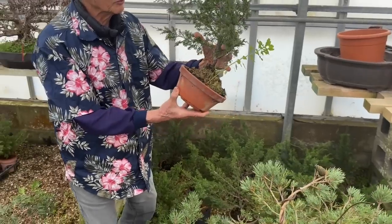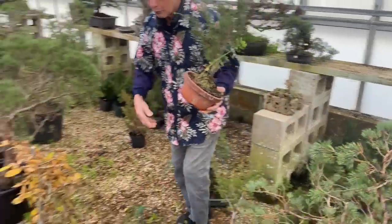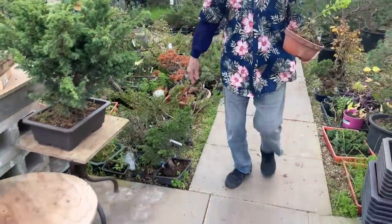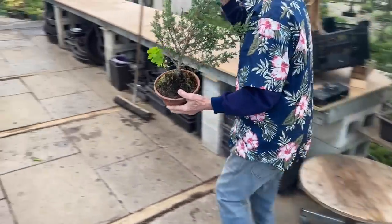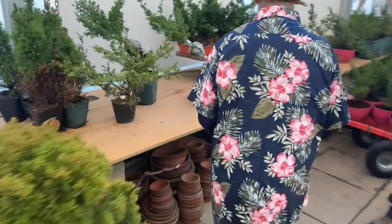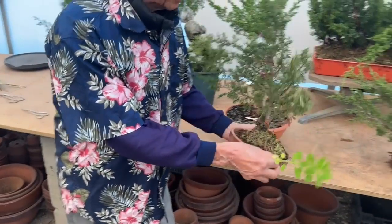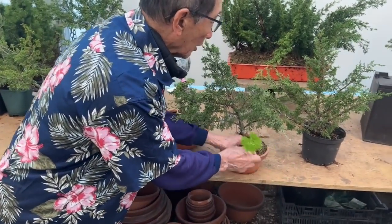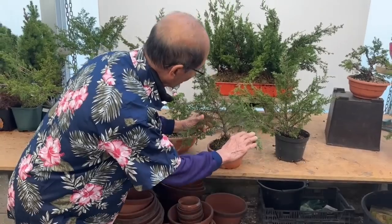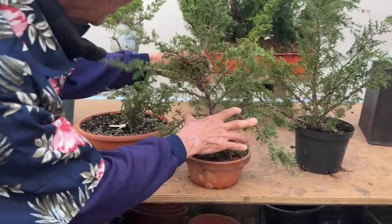So how quick is that? Three months. And then we've got raw material from which we can produce a proper juniper bonsai. If you want something quick, I don't think there's anything faster than making juniper bonsai. Those of you who are in the know will soon realize that Itoigawa junipers are one of the most sought after junipers going around.